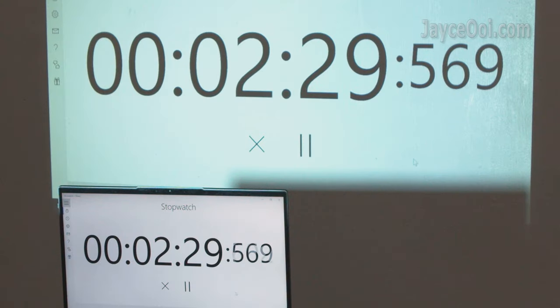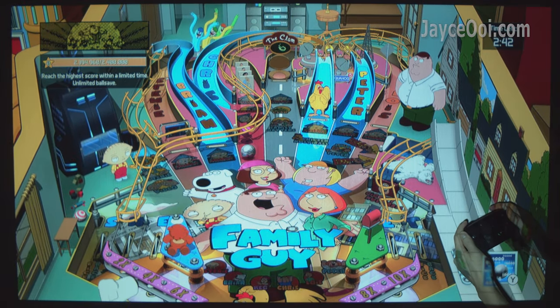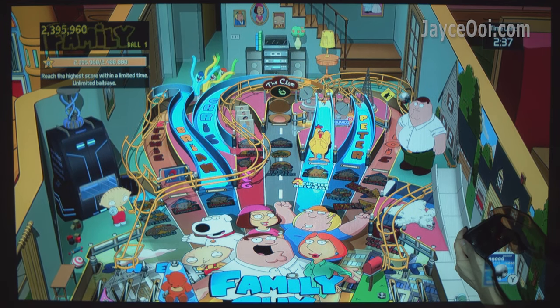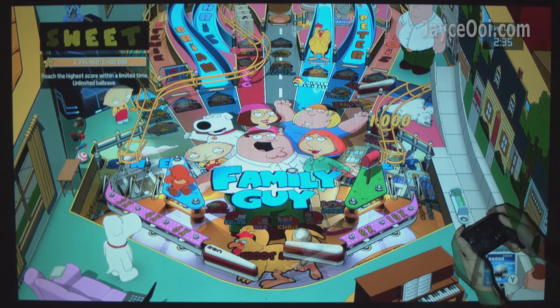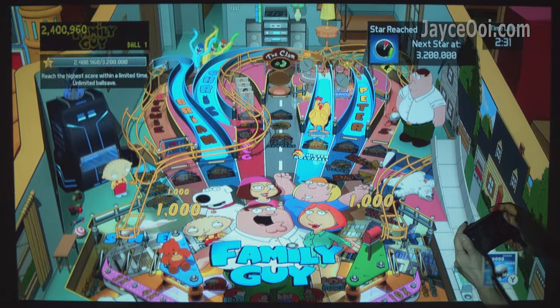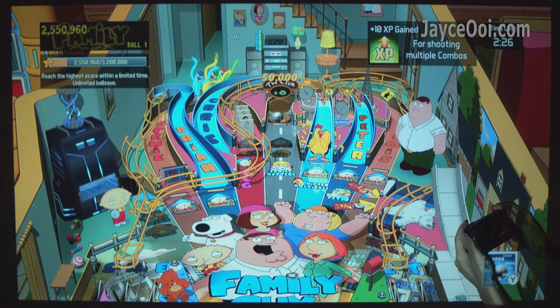How about gaming? Outstanding input lag for a budget projector with just 22ms. Rest assured that you can play fast-paced action games on it with ease. As usual, a pink ball is used to test the projector's gaming ability – you can see its smoothness with the ball movement. Other types of games are performing well too. The sound is coming from the internal speaker – loud and clear.